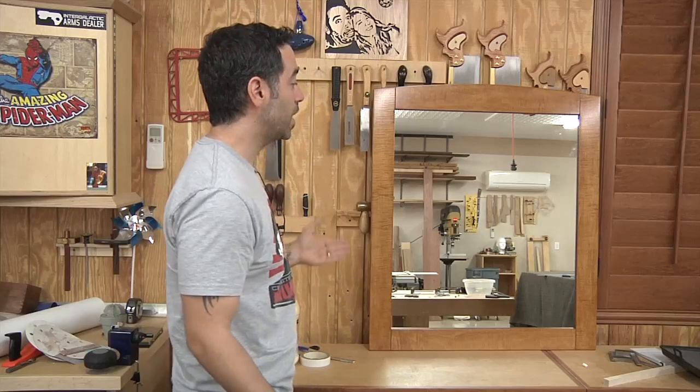We've got a nice lacquer finish — I'll show you how I apply that. At this point we need to kind of go back in time a little bit, jump into the bathroom, and see if we can figure out the proper measurements using the wall itself in the space, so we know exactly what we're doing with the project parts. Let's head to the bathroom — never thought I'd say that on the show.